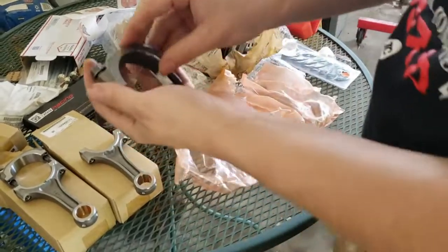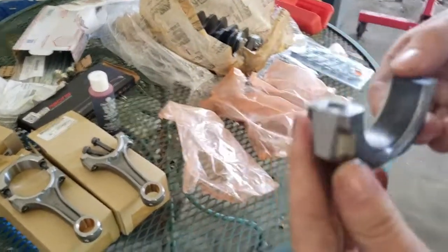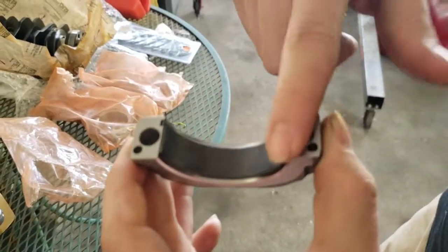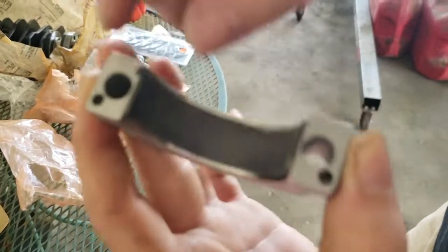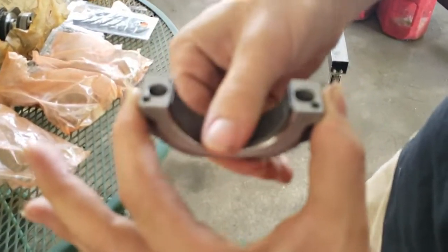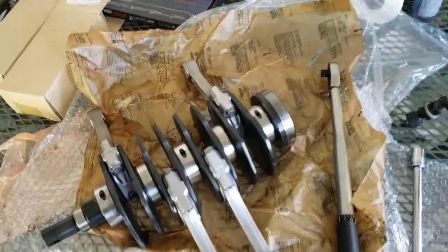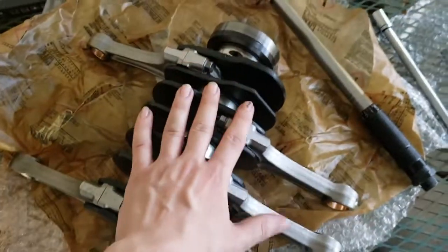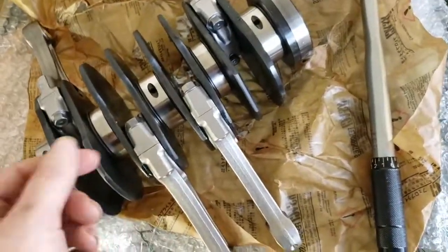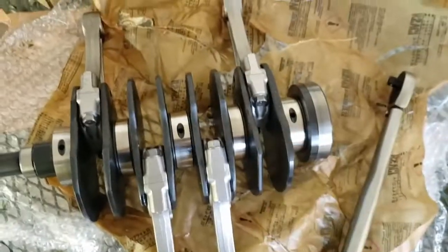Go ahead and pull these bolts. Make sure it's nice and flush on both sides. Now that we've got the connecting rods all connected onto the crank, I've got the bolts snugged up nice and even, both of them, one at a time. Now we can begin to torque them down.